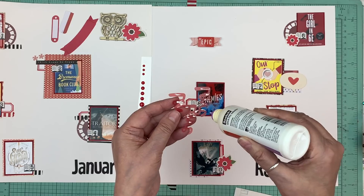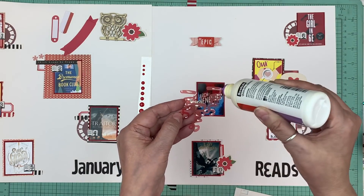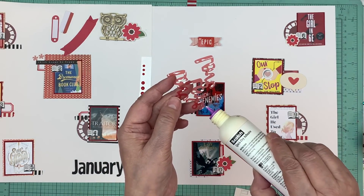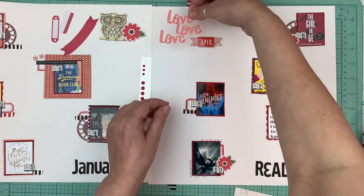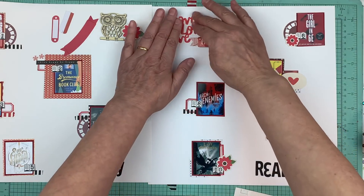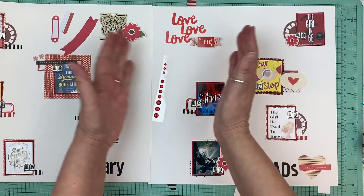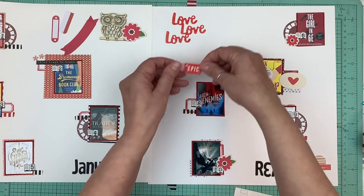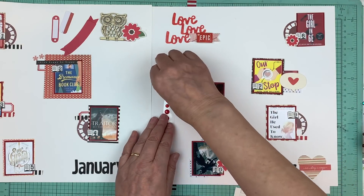I'm trying to use all the stuff I have and not buy anything new. I was so close to buying some new Pink Fresh Studio — I put it in the cart and even got to checkout, then backed out. Embellishments are what I find I use so much of — yes, papers too, but you use one or two papers for a layout. Embellishments you need a lot of. I'm going to just put that there.